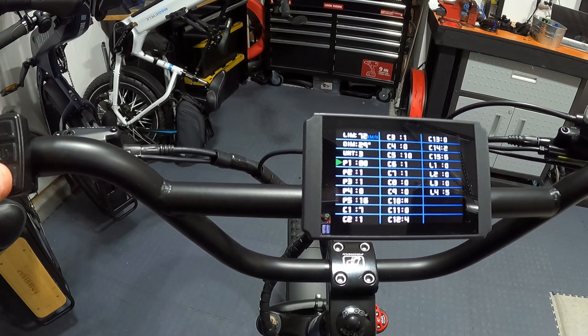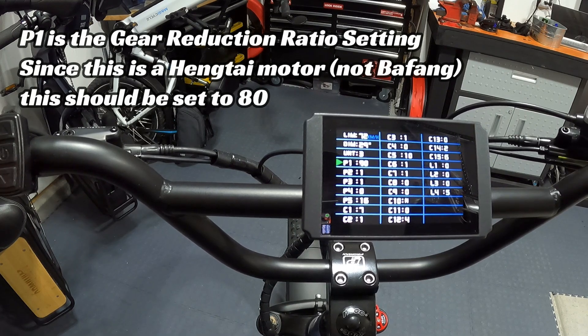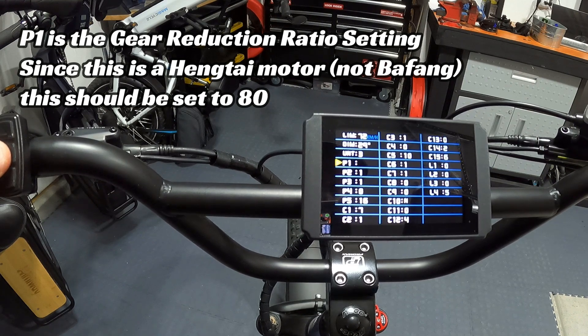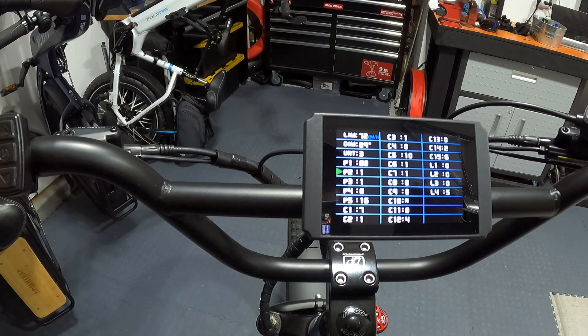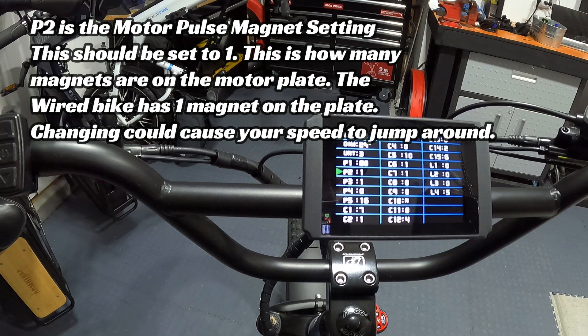Now we're into the P settings. P1 comes set at 80 — this is the motor gear reduction ratio multiplied by the number of magnets. The Hengtech motor has a 5-to-1 gear reduction ratio, meaning the motor spins five times for the wheel to spin once, and the motor uses 16 magnets: 5 times 16 equals 80. Wired gets a lot of calls about incorrect speed readings because people watch other YouTube videos for Bafang motors and change this setting. Leave P1 at 80.